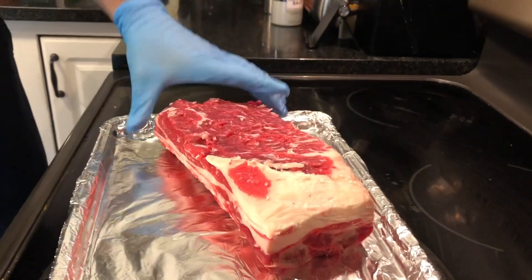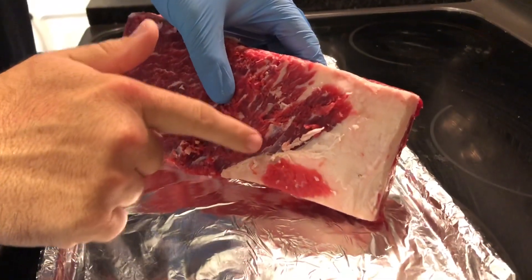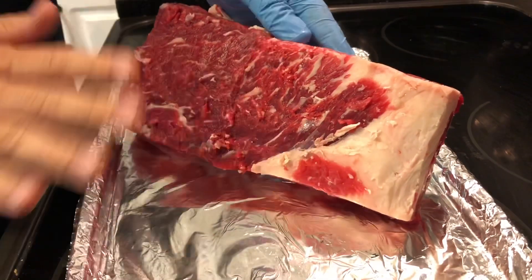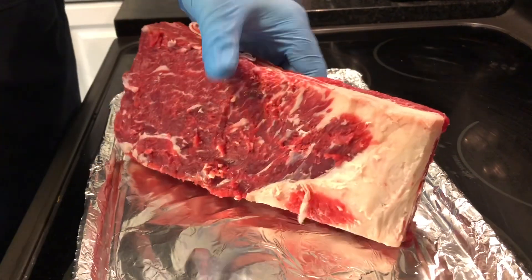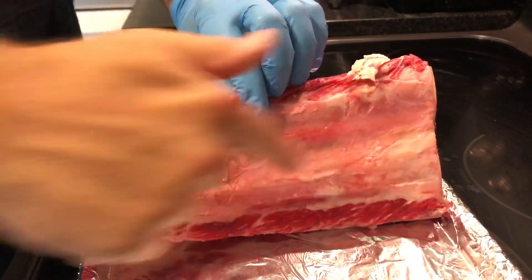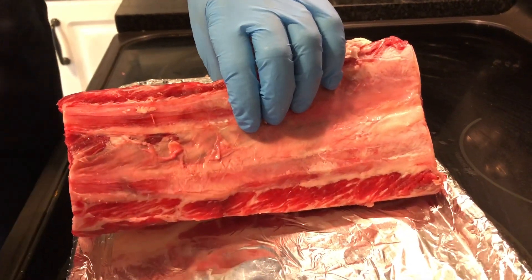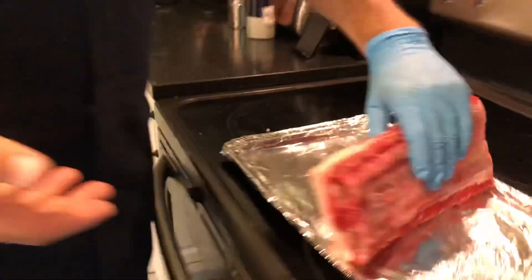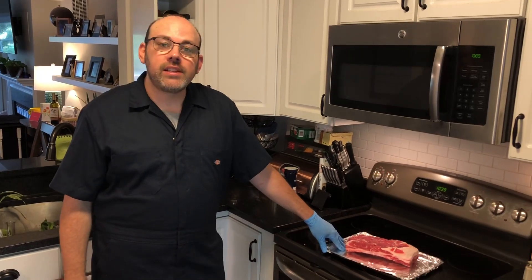Alright, as you can see I've trimmed up a lot of this. There's what's called silver skin — a layer of silver skin underneath the fat that was on top, and you're trying to get that off, otherwise the smoke and seasoning won't penetrate the top of the ribs. Now the back side — unlike pork ribs where you'd pull the membrane off — you're leaving this on with beef ribs because it's actually gonna hold the meat onto the bone as you're cooking. You take that off and it'll fall apart. One thing I've learned is my knife skills kind of suck, but I'm hoping that gets better with experience.